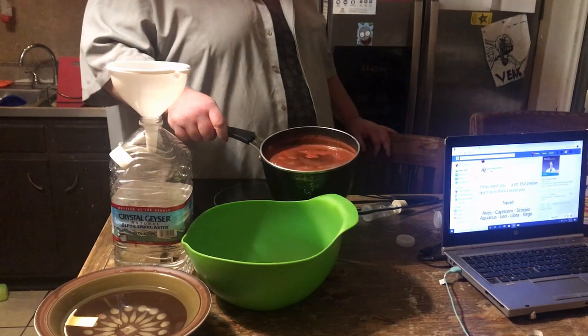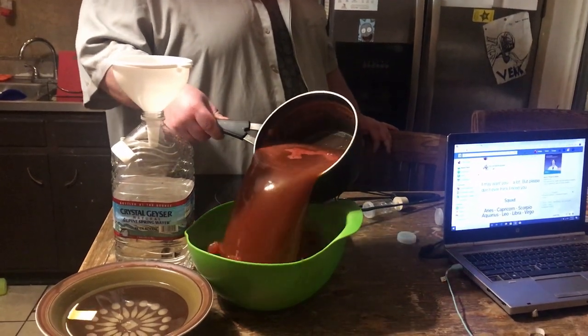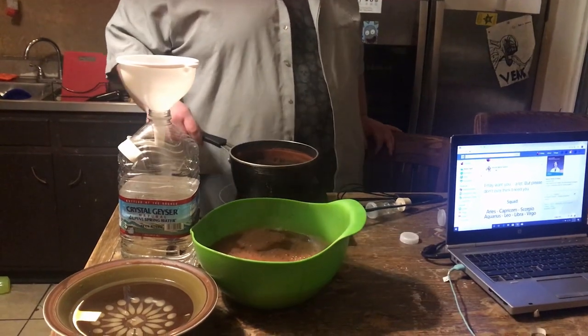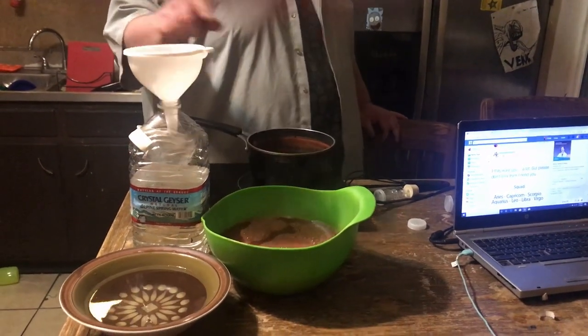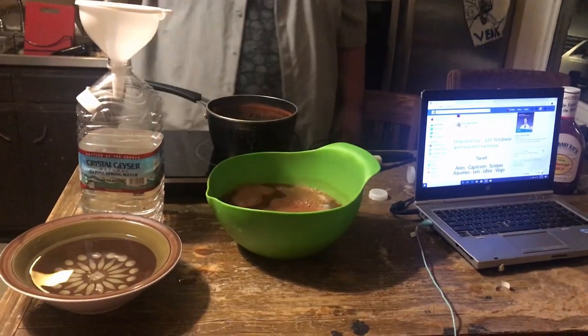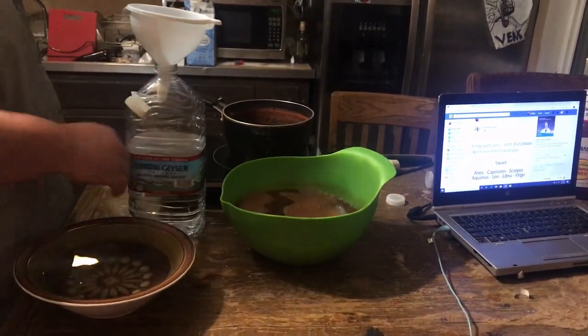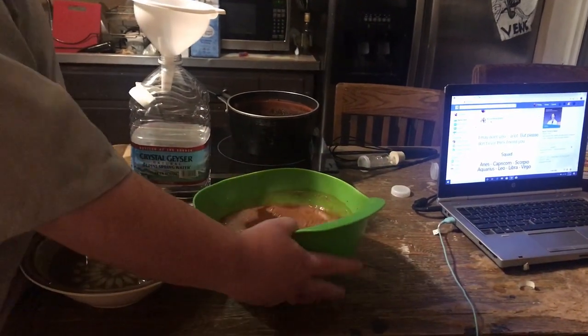Once it gets almost to boiling, we're going to pour that into a bowl. I poured it straight in here, but I don't have this little nipple here. And once that's in there, we pour it back in the jug.